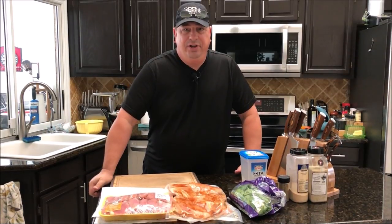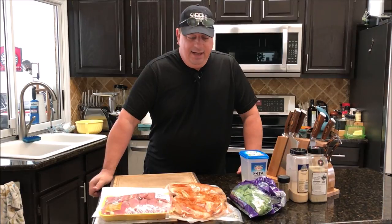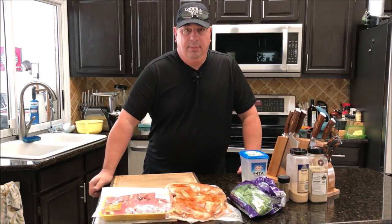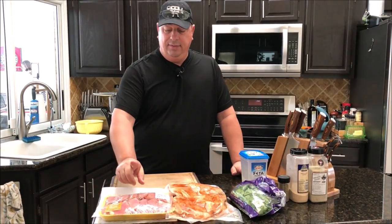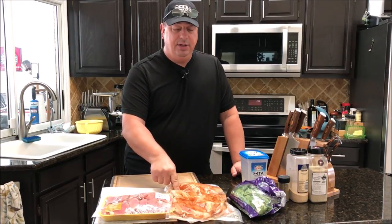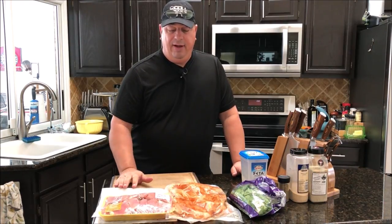Hey y'all, welcome back to the Fire and Water Cooking channel. I'm Darren, and today we're going to make some chicken feta spinach sausage — homemade. I'm going to grind this all up myself. What I've got here is some boneless skinless chicken thighs and some chicken breast, and we're going to make about five pounds of sausage today.